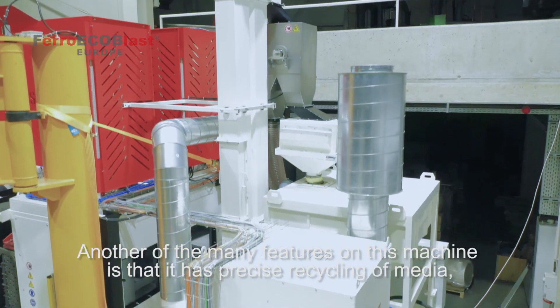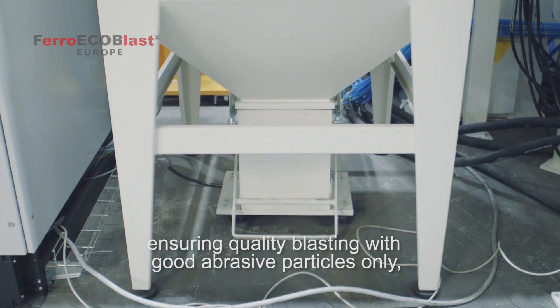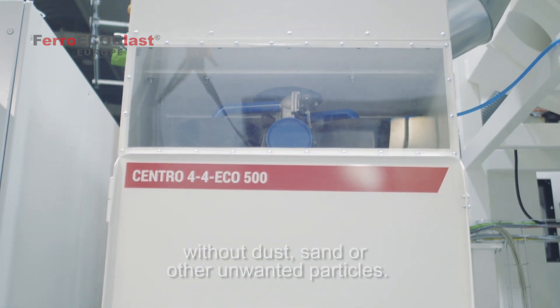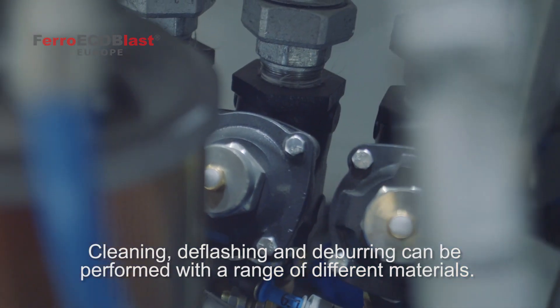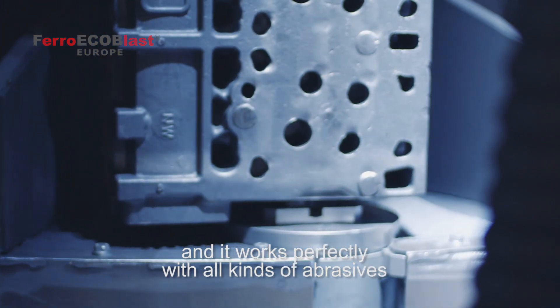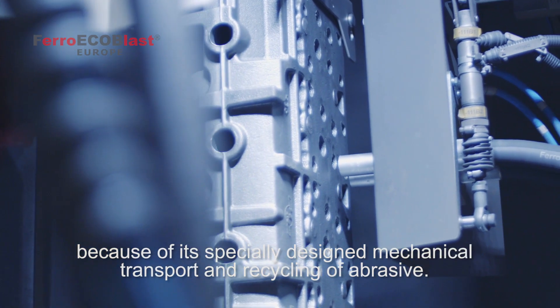Another of the many features on this machine is that it has precise recycling of media, ensuring quality blasting with good abrasive particles only, without dust, sand or other unwanted particles. Cleaning, deflashing and deburring can be performed with a range of different materials. The machine has no limits regarding the most appropriate blasting material and works perfectly with all kinds of abrasives, because of its specially designed mechanical transport and recycling system.